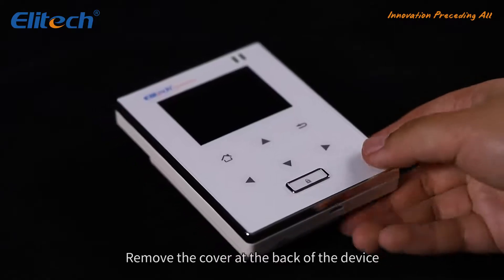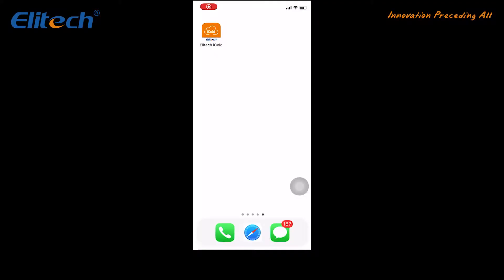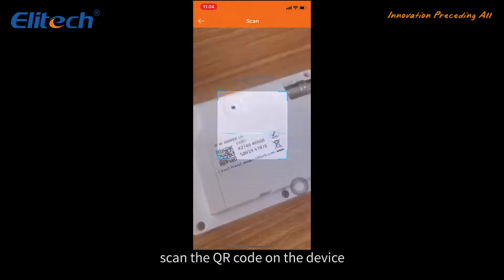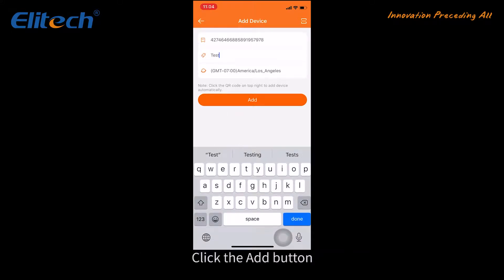Remove the cover at the back of the device and find the QR code. Download the Illitech iCold app and open it. Click the plus button at the top right and scan the QR code on the device. Fill in the device name and choose your time zone, then click the Add button.